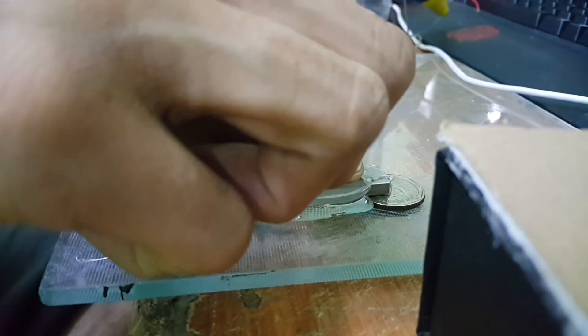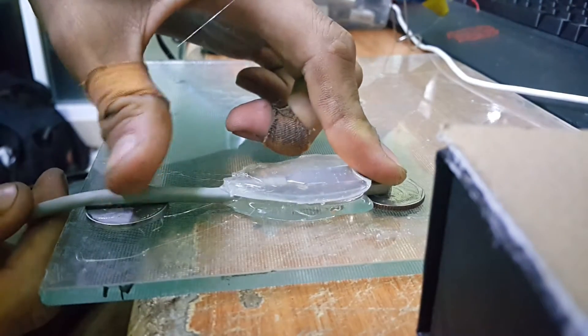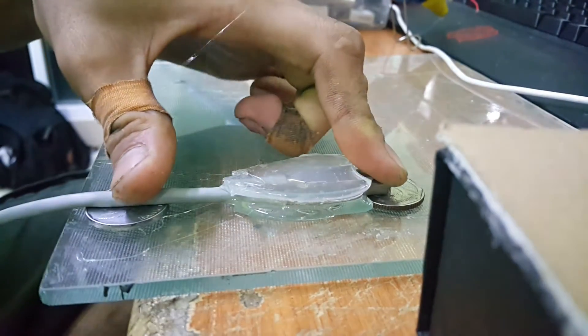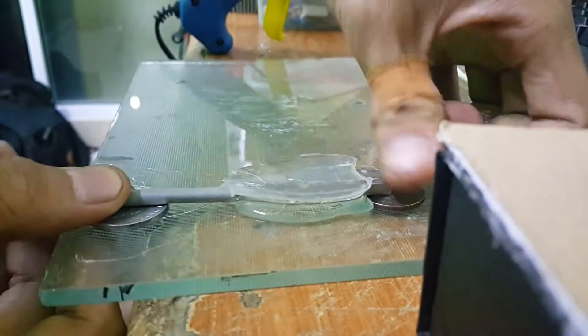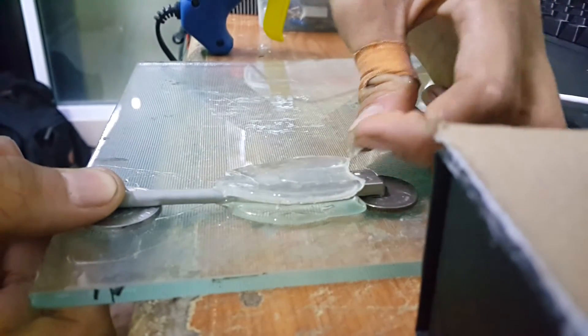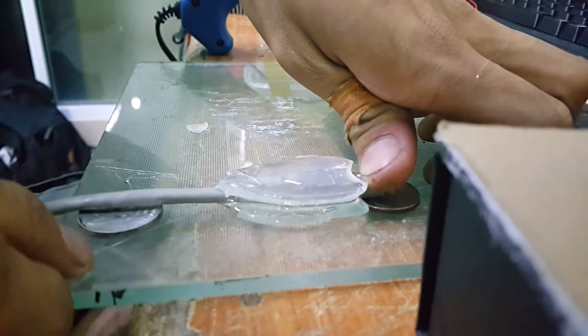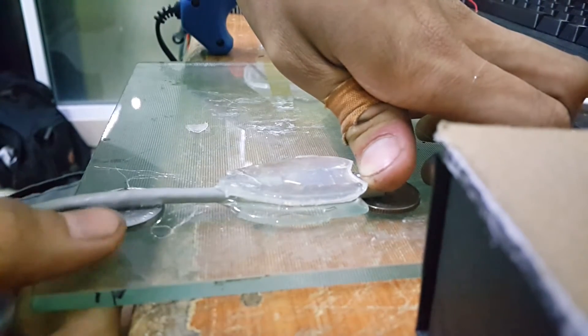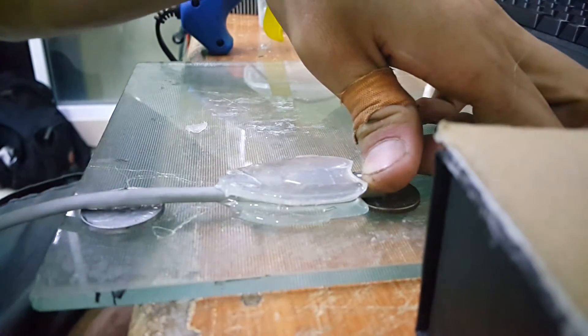Let's get it set now. It might deform a bit, so just press down at the ends, not the center. Look at this — it can be peeled off. That's why I call this a temporary glue. Just do the same, let it set.